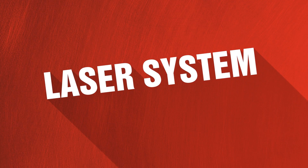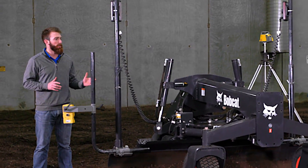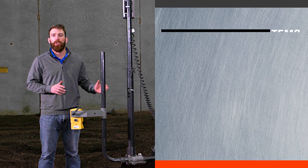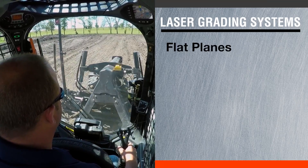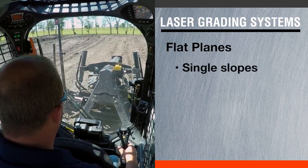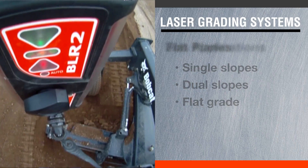First, we're going to talk about the laser system and some of the advantages of why you would like one system over the other. With the laser system, you're going to be working with flat planes — anything where you might be doing single slopes, dual slopes, or just a flat grade.